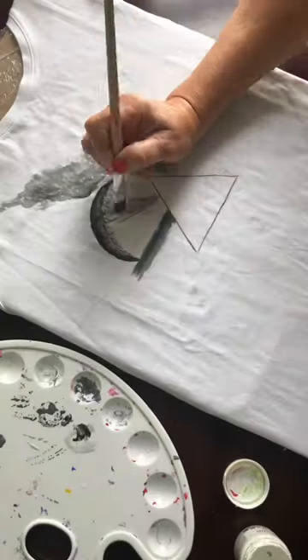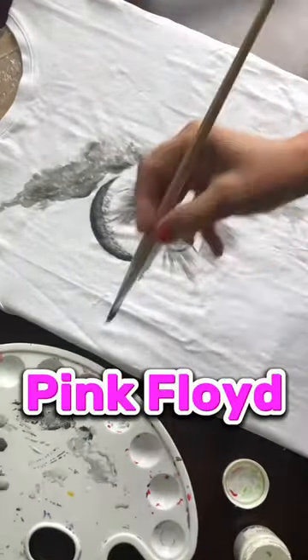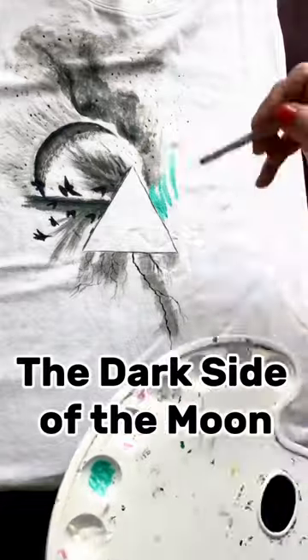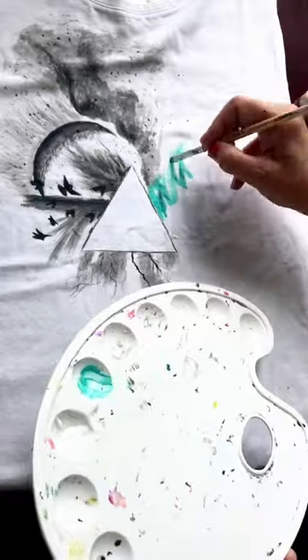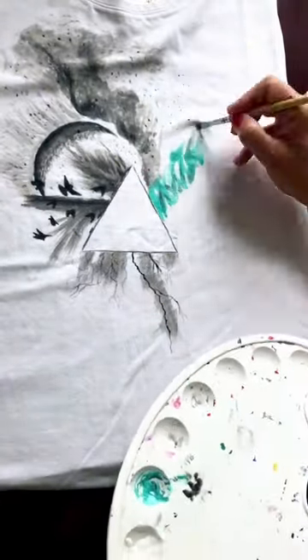Gloomy clouds, moon, black birds. My task was to make a drawing based on illustrations for the most famous album of Pink Floyd, The Dark Side of the Moon. The drawing is quite simple in execution, yet very contrasting and dramatic at the same time.